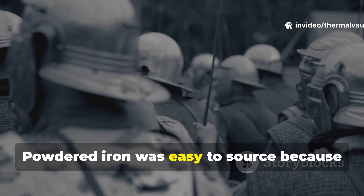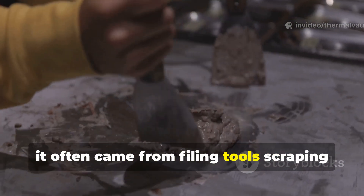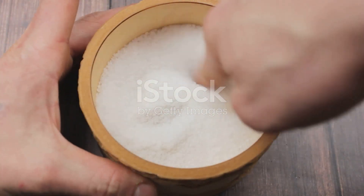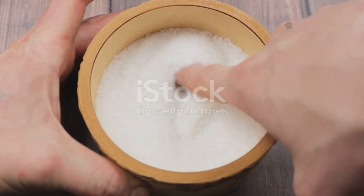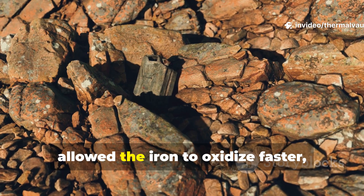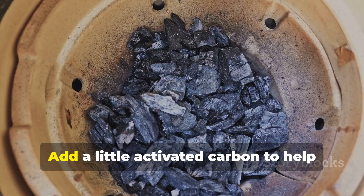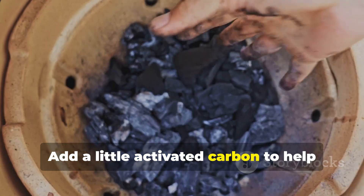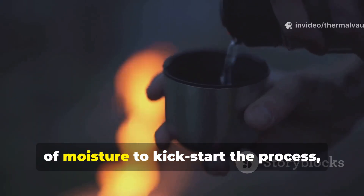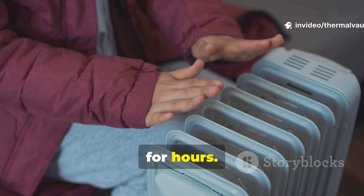Powdered iron was easy to source, because it often came from filing tools, scraping steel wool, or salvaging rusted equipment. Salt acted as a catalyst, allowing the iron to oxidize faster and producing steady heat. Add a little activated carbon to help distribute warmth, and a controlled amount of moisture to kick-start the process, and the reaction would maintain warmth for hours.